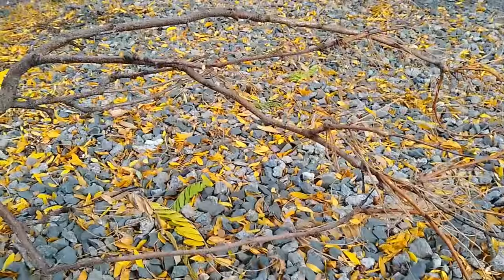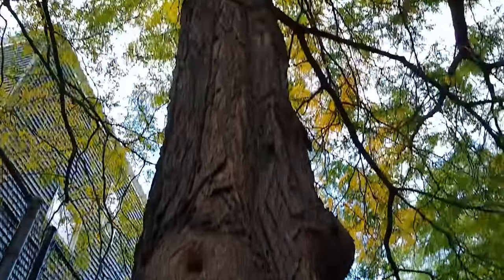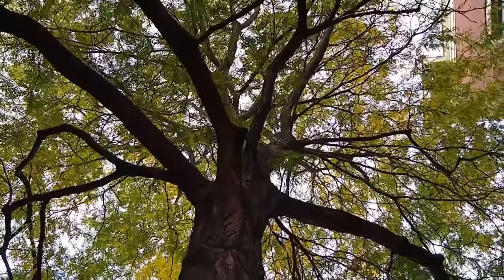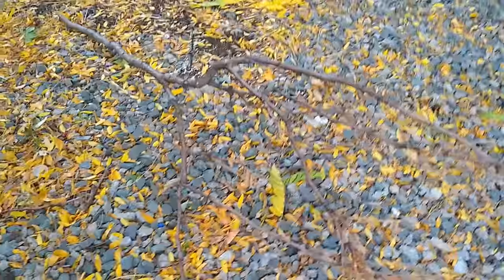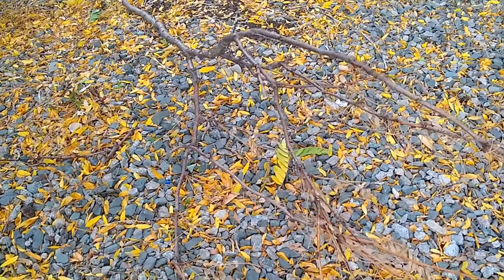Let's take a look at this tree branch right here. This looks like it fell off from this tree right over here, and if we follow it all the way up, there it is — already changing color for the fall, which is wonderful. But now if we take another look at our tree branch, what do you all notice? Do you think this tree branch is still alive or do you think it's dead?